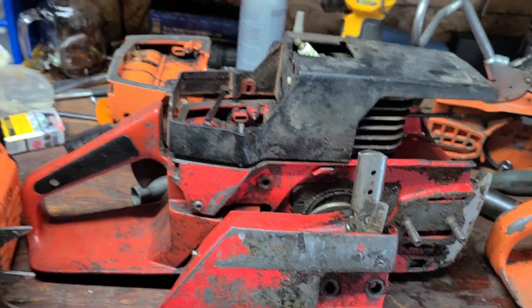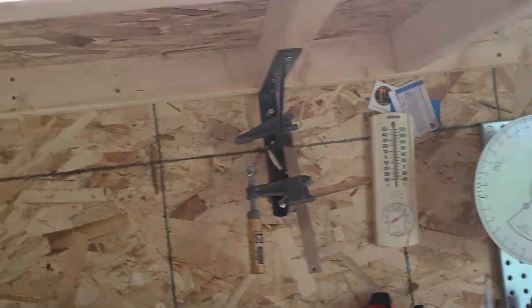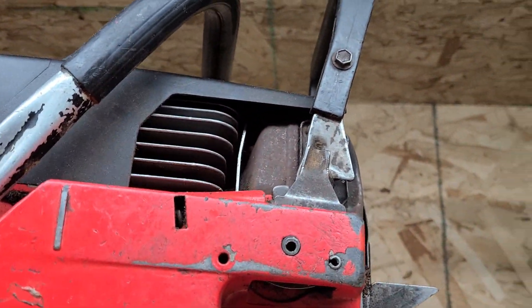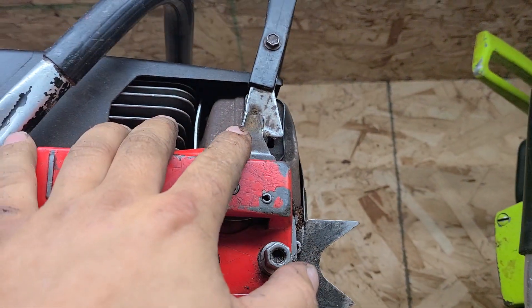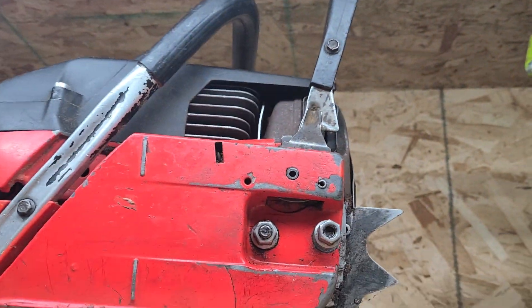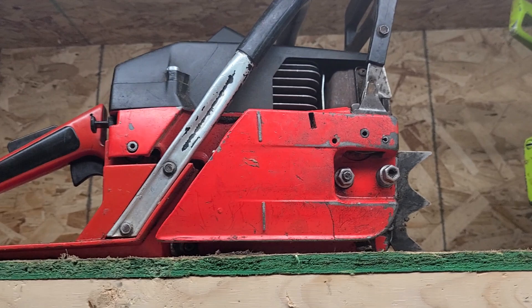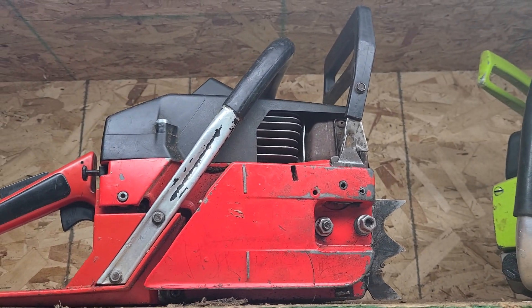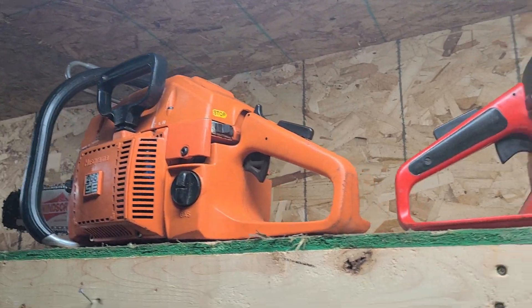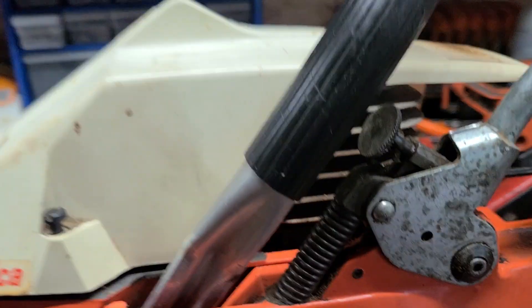The Jonsered chain brake is different — it has two spring steel tensioners that hold it in place, and it sits at a different angle. Will it work? Yeah, it'll work. You could put a Jonsered side cover on a 266 or this style of saw.